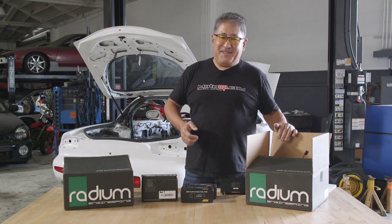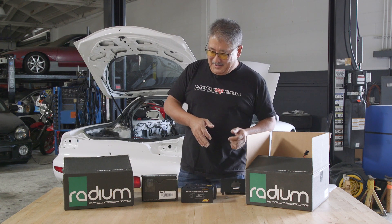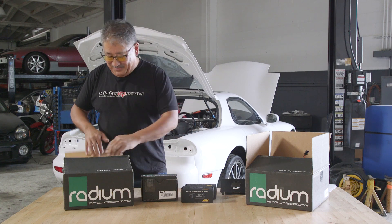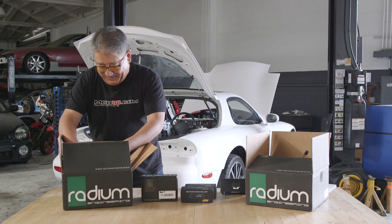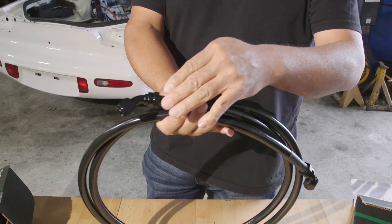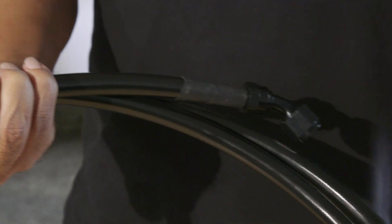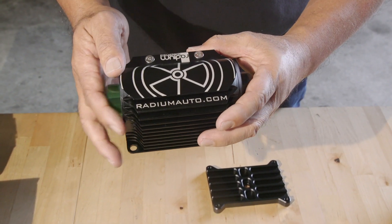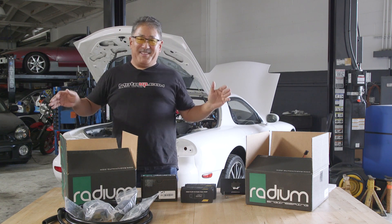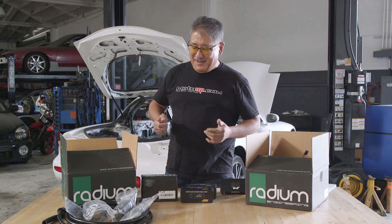Now we've looked at the meat of the system — the bracket baffle for the lift pump and the surge tank and high pressure pump assembly. To do a clean job of setting up your fuel system, Radium gives you other parts that make it easy. We have the fuel feed, which includes really high quality line with a synthetic lining, so it's compatible with exotic fuels. It already has a crimped AN fitting that goes right up to the surge tank, a Radium micro glass filter with bracket, and all the other fittings you need to make the installation really easy. It's a no-brainer — back in the day we had to make all this stuff ourselves. But this is nice, easy, simple and safe. No fabrication.